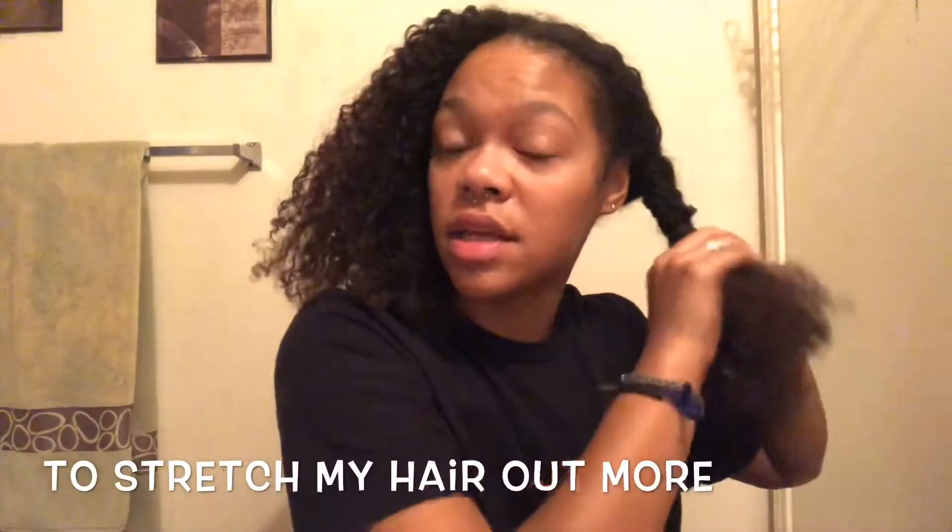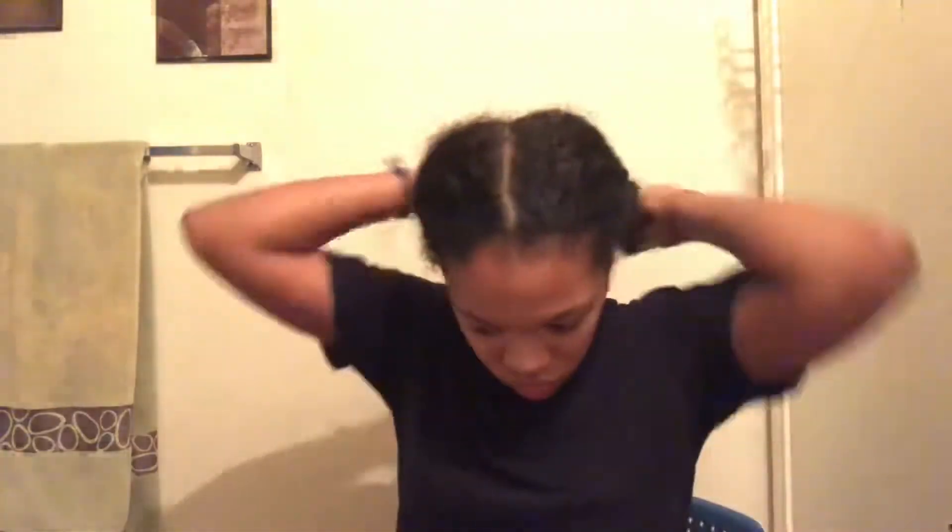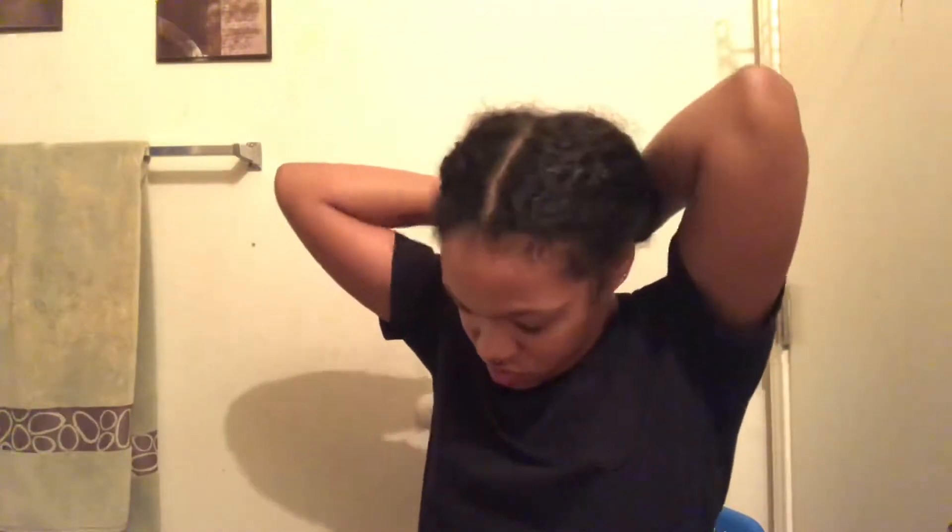This is always what I do for stretched out styles. So I'm going to twist the left side and then I'm going to twist the right side. I'm going to wait probably about 30 minutes to an hour, and then I'll be right back.